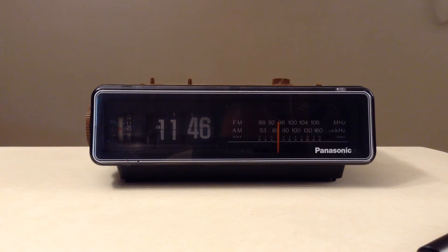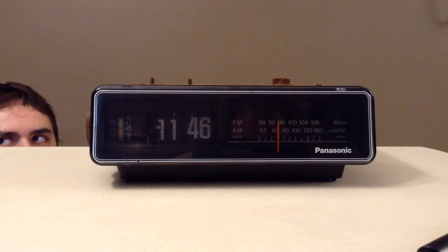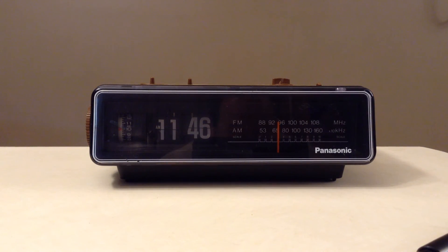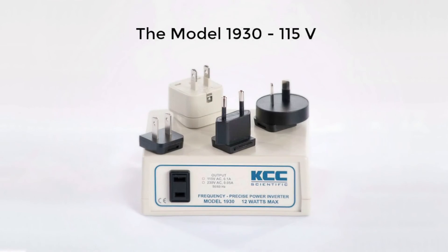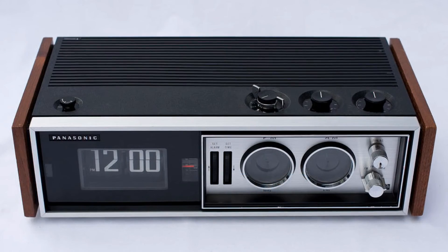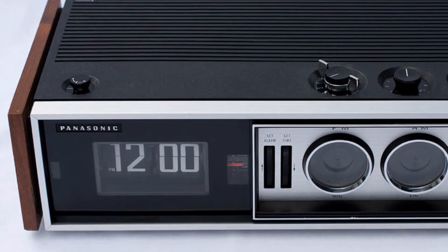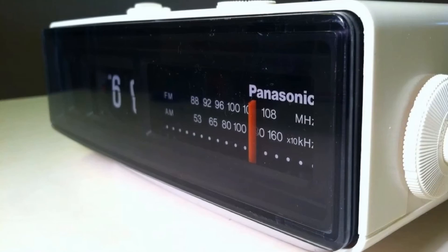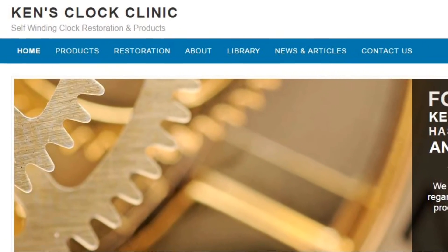It's certainly less costly than locating and buying another flip clock to replace the one damaged by other products. The model 1930-115V comes with everything you need, including your country-specific plug adapter, saving you a lot of running around. If you don't want your vintage clock to just sit on a shelf, and if you don't want it destroyed by plugging it into the wrong power or the wrong converter, go to kensclockclinic.com and choose the products link.